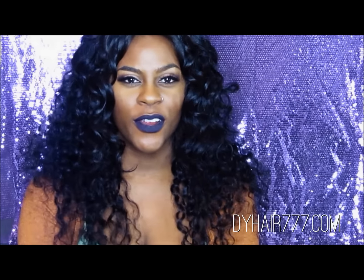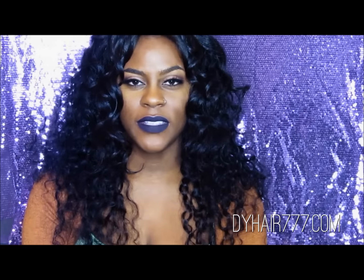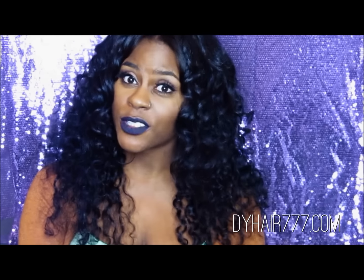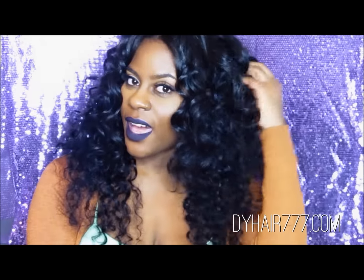Hi you guys, welcome back to my channel. I'm here for another hair review. BYHair777 contacted me again and I was so excited because they asked if I wanted to try a different texture. I've never tried a different texture so I was excited. This is the Cambodian Italian Wave.